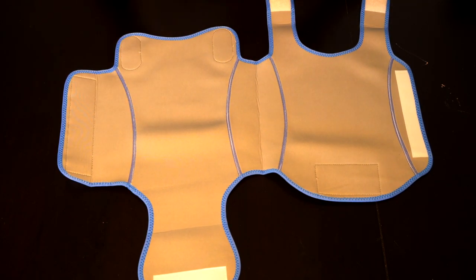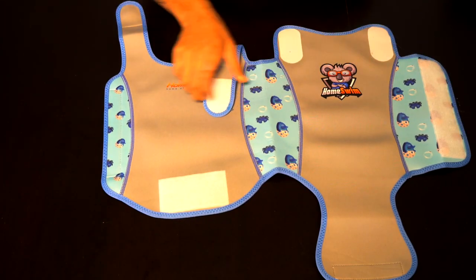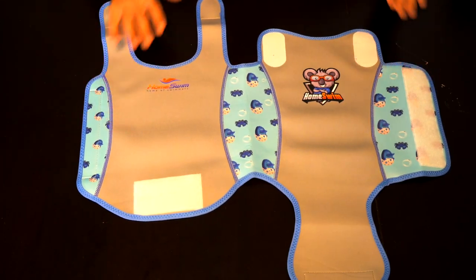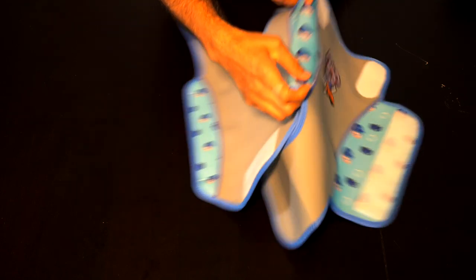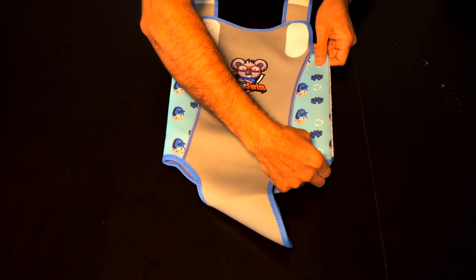So we use these massive velcro fasteners, as you can see, to make sure that they're adjustable depending on the baby's size. We know that babies grow rapidly and we designed this in a way that is so easy to use.